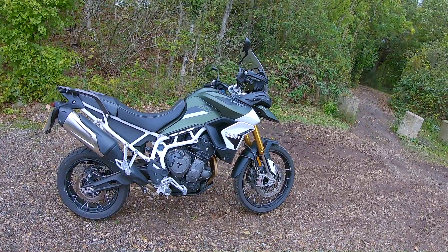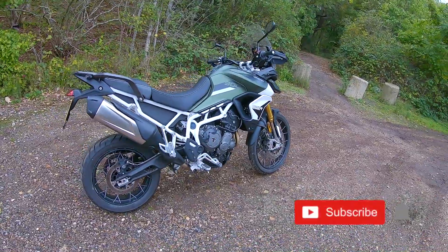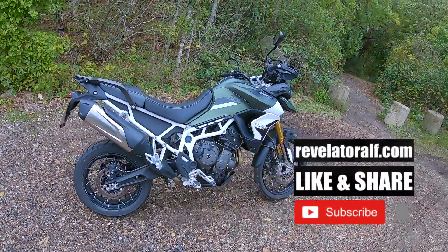Hello, welcome to Revelator Elf. Hope you've enjoyed the channel and the series of videos. Don't forget to subscribe, like and share. Check out the website revelatorelf.com.